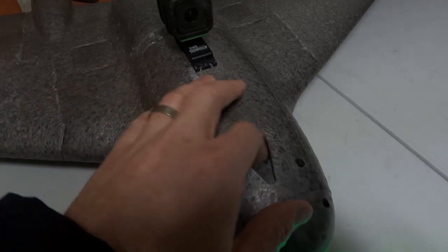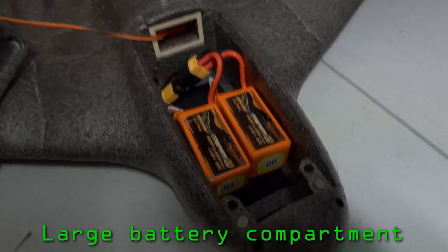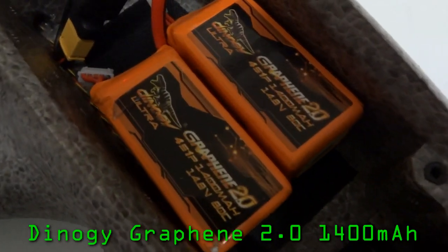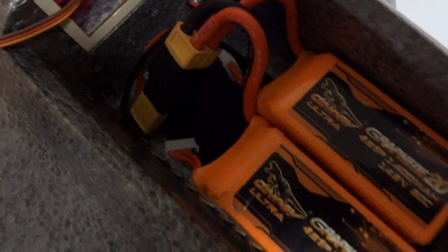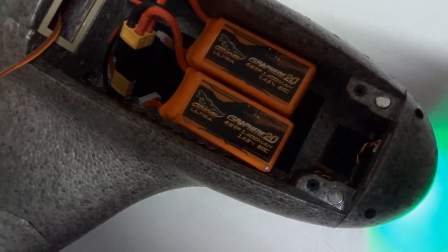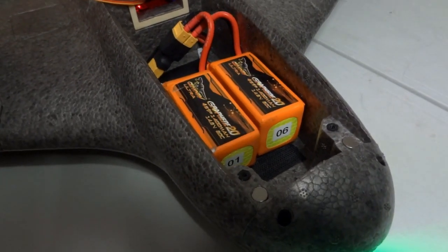Let's open it up and have a look. There's heaps of room inside the front compartment. I've been flying with two Graphene Ultra 1400 LiPos. You can easily fit bigger LiPos like a Multistar 4S 4000 or a 5200. I'm getting about a 9 to 10 minute flight time, depending on how hard I push it.